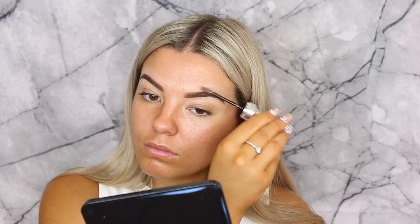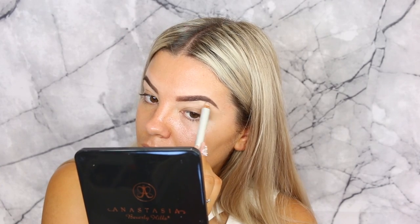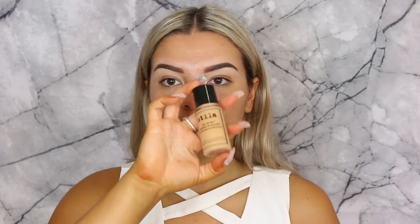Then going in with the Benefit 3D Brow Tones to set my brows in place. I also tried out their 3D Brow Pop, which is just for highlighting the brow bone, so I'm placing that underneath. Then going in with the Benefit Professional as my primer, and then using the new Urban Decay Prep and Prime spray — it actually smells not so good.